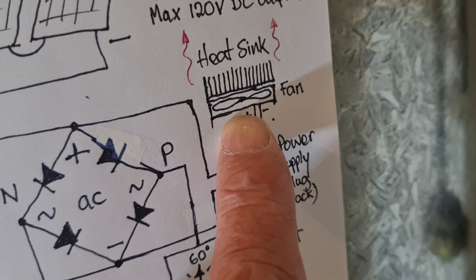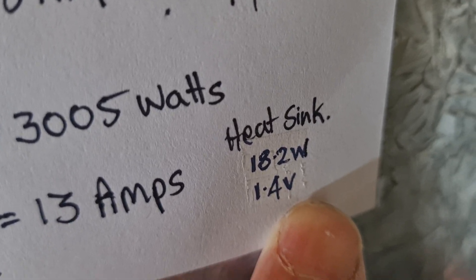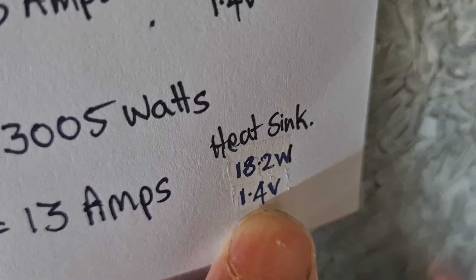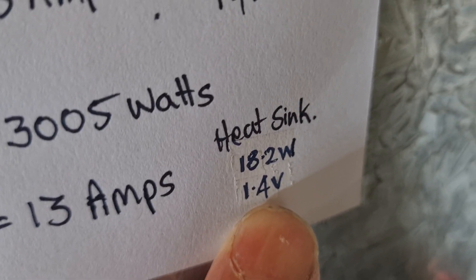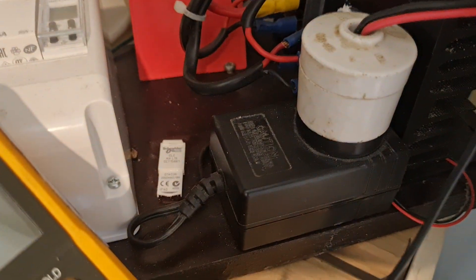That drives a fan and a heat sink. Down here I've calculated it could be up to 18 watts of heat coming off the bridge rectifier because there's a 1.4 volt drop across two diodes — 0.7 volts each. You can hear the fan going, and you'll see the fins of the heat sink there. Those are the two bridge rectifiers — this is the AC side and this is the DC side.